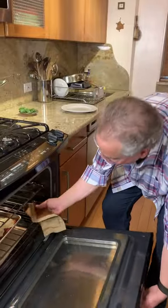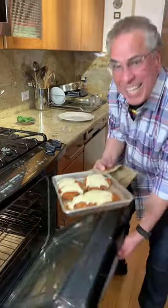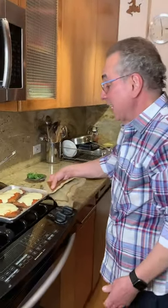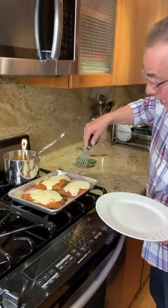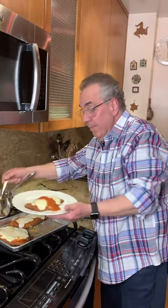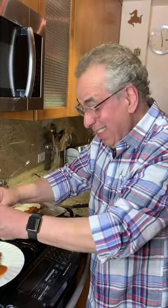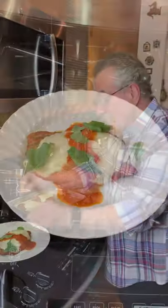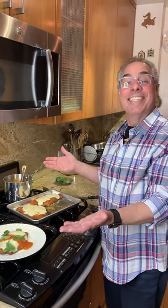Okay, now we go in. Let's see how our chicken parmesan turned out. Great — nice and hot and bubbly. Let's go in and see how our chicken parmesan is — as easy as pie, or as easy as chicken parmesan. A little more tomato sauce maybe, a basil leaf — maybe the kids won't like that, but you can put a basil leaf on there. A little pasta and you're good to go. Chicken parmesan, Italian style. Goodbye!